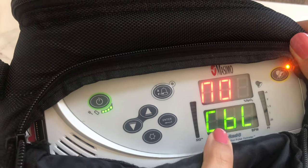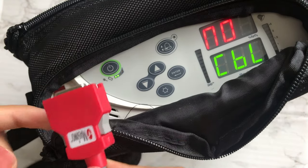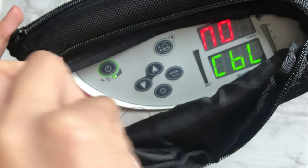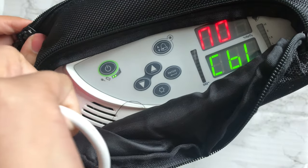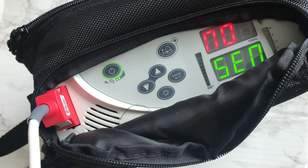A no-cable sign indicates the cable is not attached to the machine. Take the red cable and attach it to the front left of the interface, pushing it down firmly. Once attached, the display will change and now show 'no sensor.'